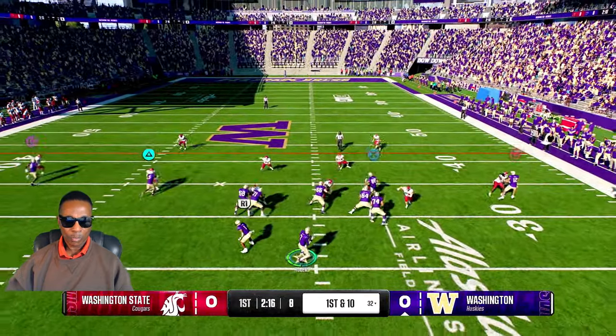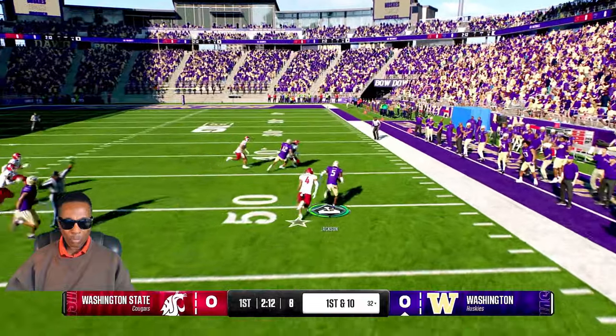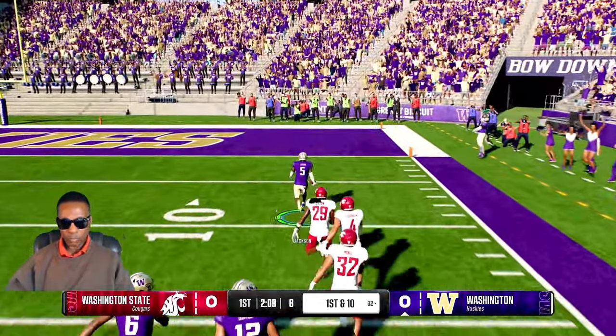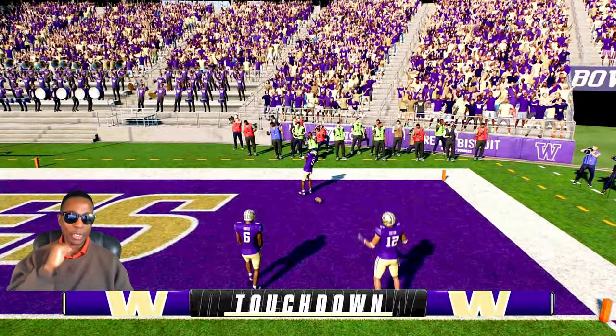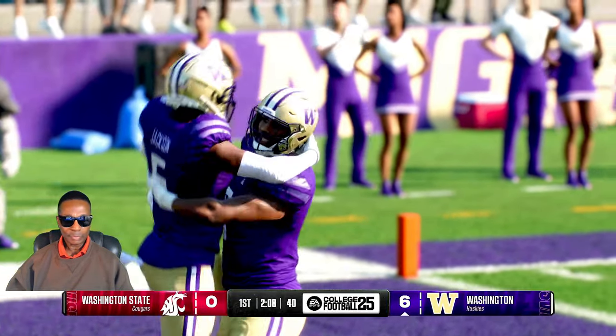Come out throwing on first down — wide open downfield, open runway ahead, he's at the 10 — touchdown Husky! Let's do it baby, let's do it! The fans might as well start playing.